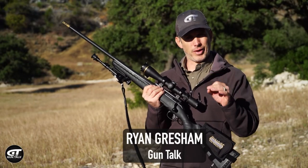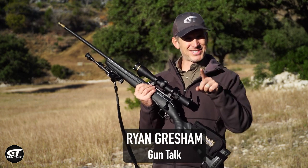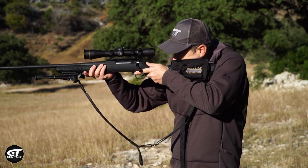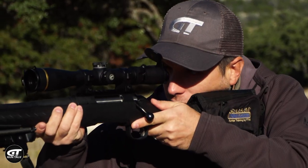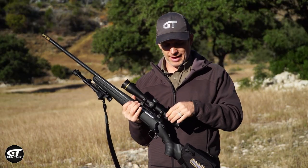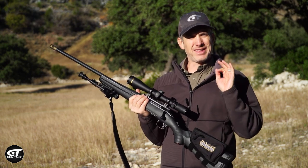Scope shadow can affect where your bullet hits the target. What is it and how do we fix it? What you'll see a lot of times is people moving their head around trying to see perfectly through the scope. It happens at higher magnification — you're going to have more chances for scope shadow. Lower magnification it's a little bit more forgiving.